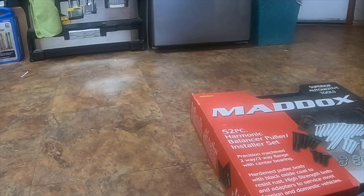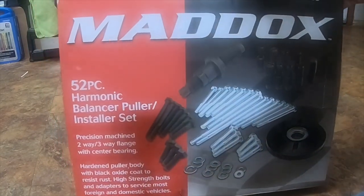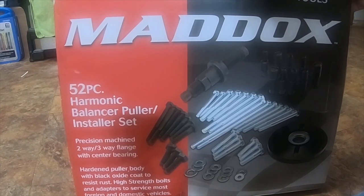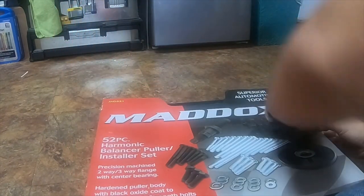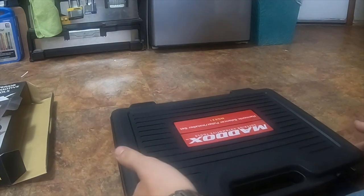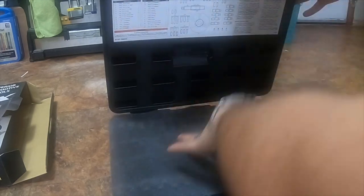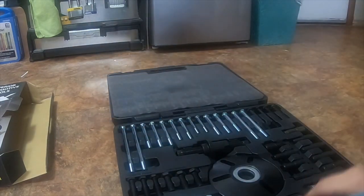I got several reviews to do. First review is the Harbor Freight part number MG 521 Maddox 52-piece harmonic balancer pulley set. It's got nice hinges, it's a nice case. If you open the foam it's got information up here with all the part information and descriptions, so it does come with a lot of stuff.